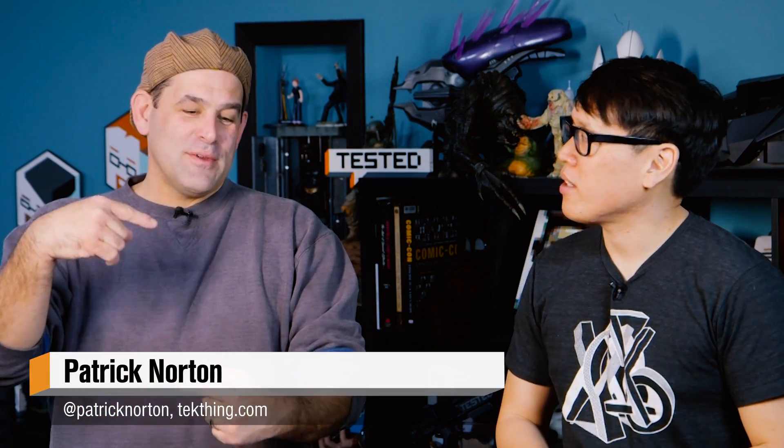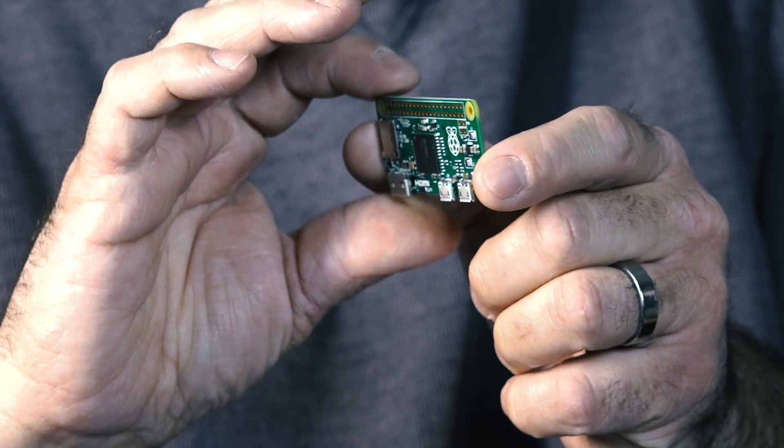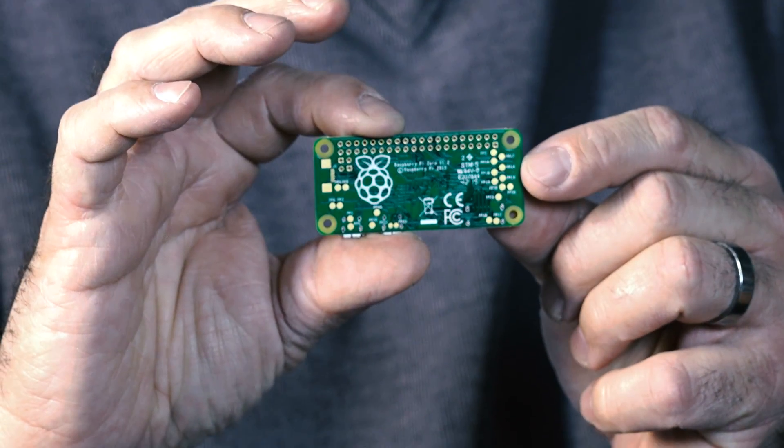The Raspberry Pi Zero. Earlier this year I ordered the $9 CHIP PC, and right about when the Next Thing Co crew is about to start shipping those, the Raspberry Pi Zero shows up. Raspberry Pi made a name for itself developing really low-cost PCs for developing countries — education specifically — but it's kind of been taken up by the maker community for projects.